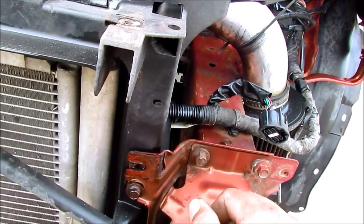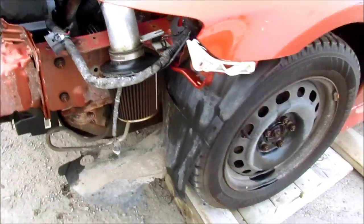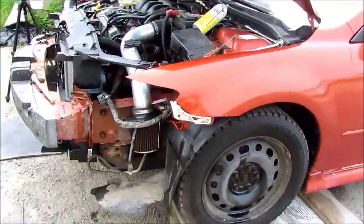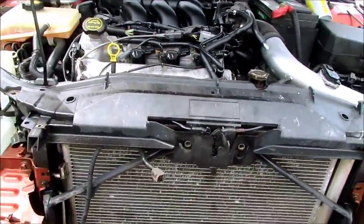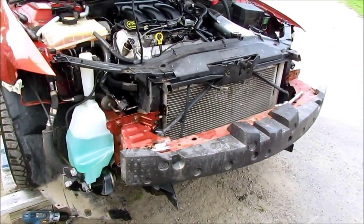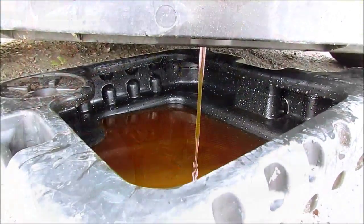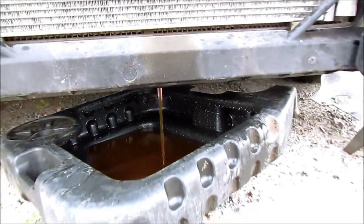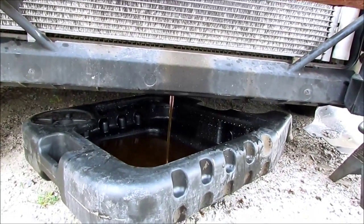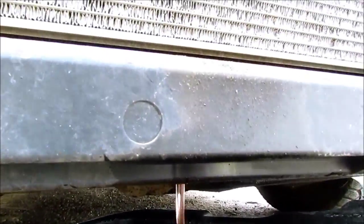Other than that, it's pretty well ready to drop out. I'm going to roll her off the ramps. Alright, draining the fluid. Here's the plug for the radiator, which is located right underneath there.